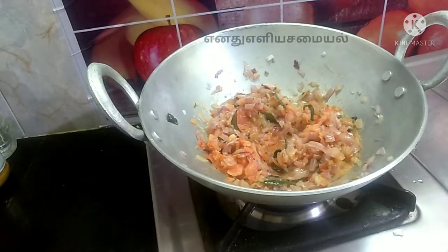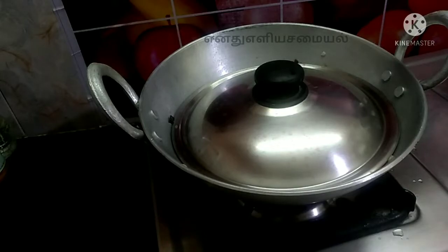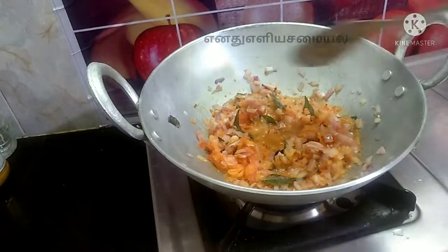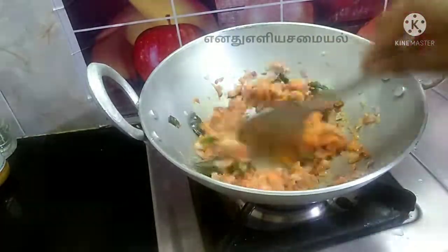I am going to mix it beautifully. We put it on 3 times and we put it in for 5 minutes. If you put it in for 5 minutes, we are going to mix it well.